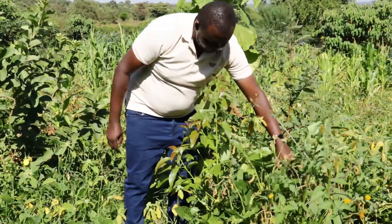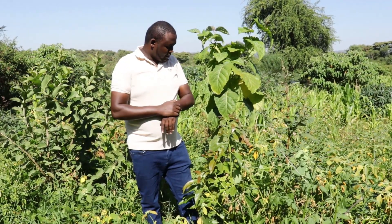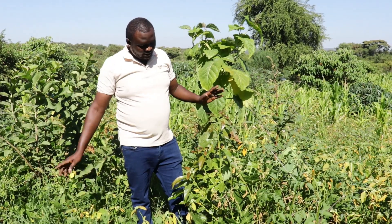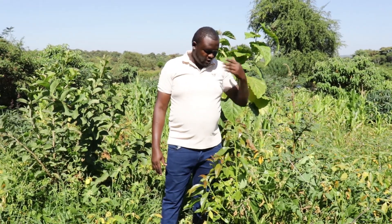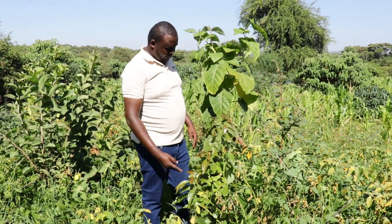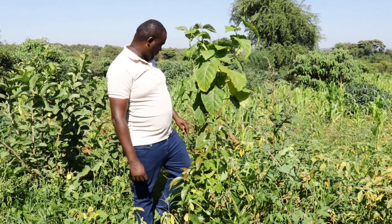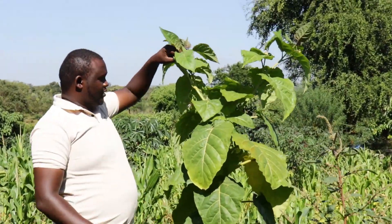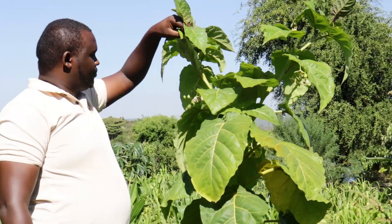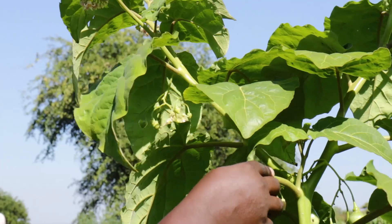This is an avocado — this one is now going up. Initially it was stressed, but at this stage I'm confident it's recovering. It's about one meter plus, so in a few months I'm pretty sure I'll start getting fruits. These are tomatoes — you can focus and show the fruits here.